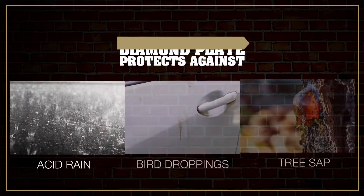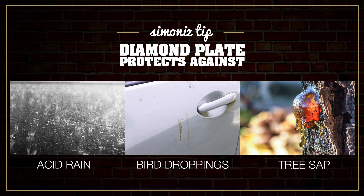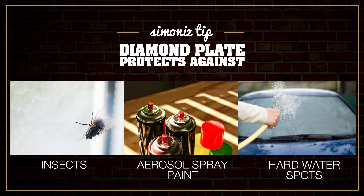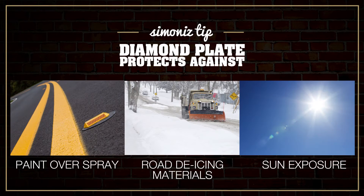Diamond Plate protects against acid rain, bird droppings, tree sap, insects, aerosol spray paint, hard water spots, accidental paint overspray, road de-icing materials, and exposure to sun causing fading, chalking, and loss of gloss.